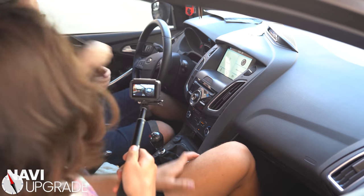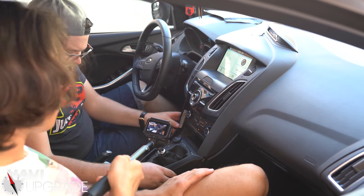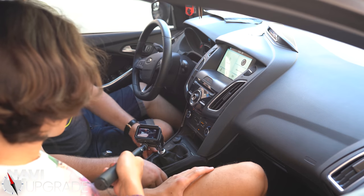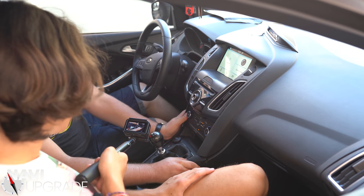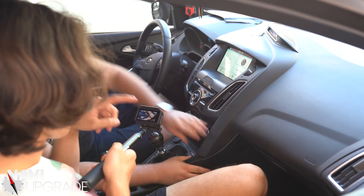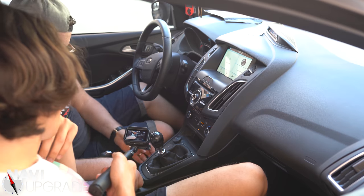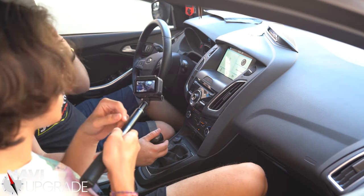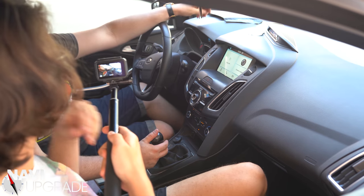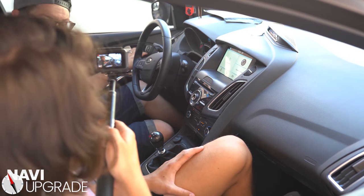Finally, we're going to take this piece right here — these little tabs need to line up and go in with each other. It all needs to come from the same angle and it clicks back in place just like that — click in there, clicks in the side, and now we're good to go. We have a SYNC 3 in a 2018 Ford Focus ST1. Now let's get right into programming.